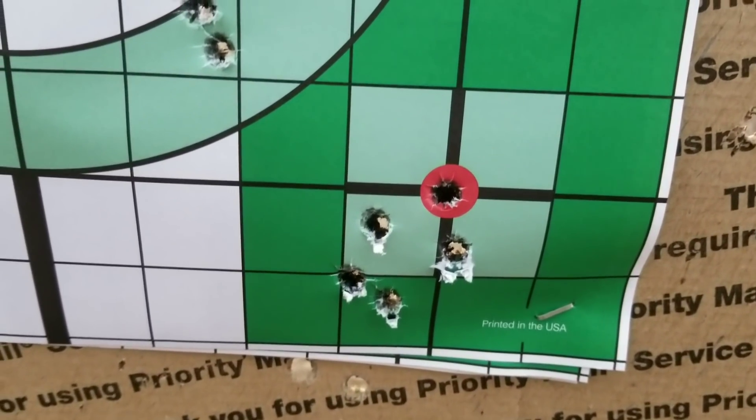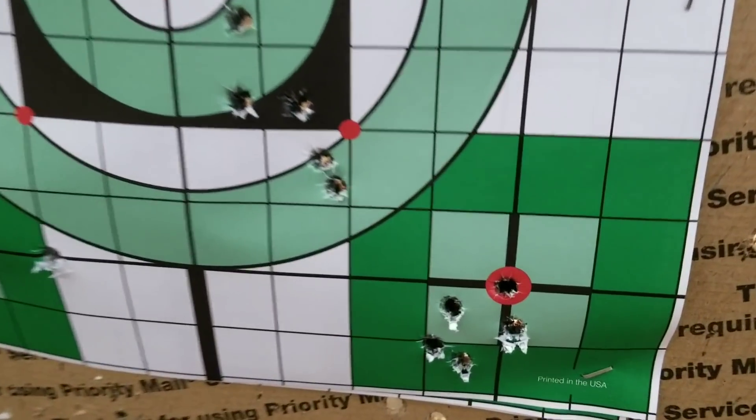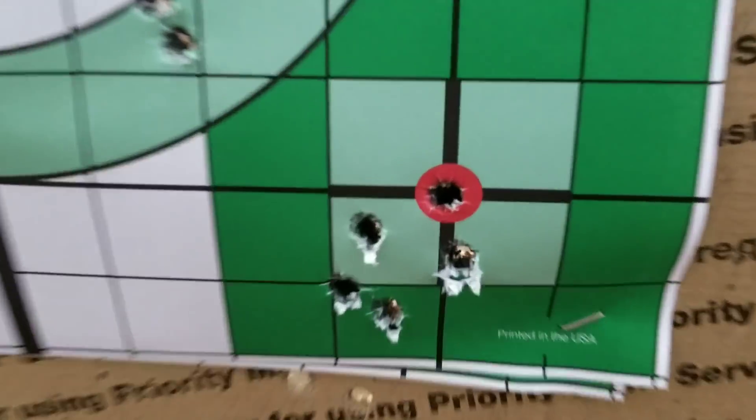Hey, check that out — my 180 grain Noslers are working! It's better than the factory ammunition — hand loading for the win. Anyway, it's dumping out here, as you can tell. Rain or shine, I'm gonna get out here and shoot. Thanks for watching — here's an update on the TC Compass. Nut up!